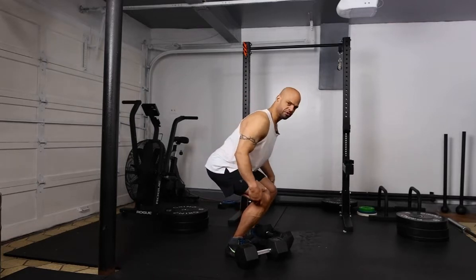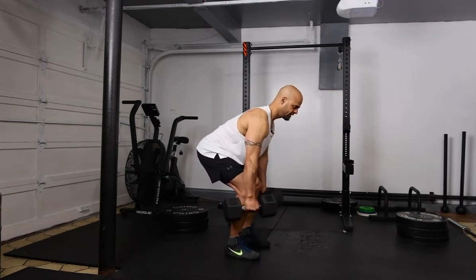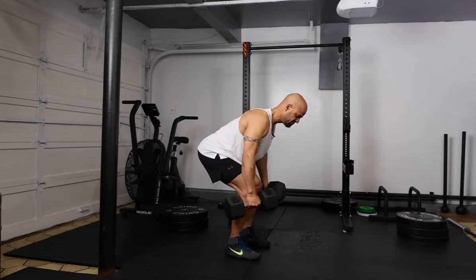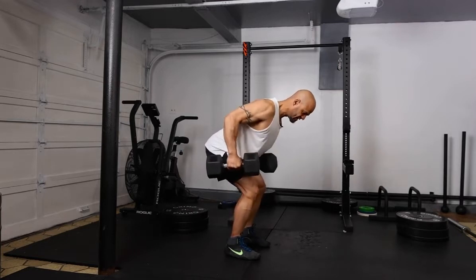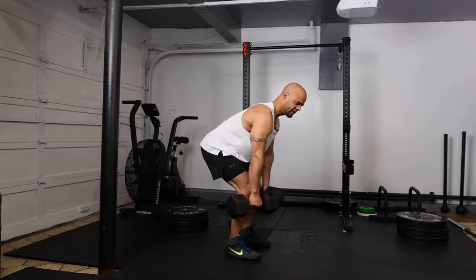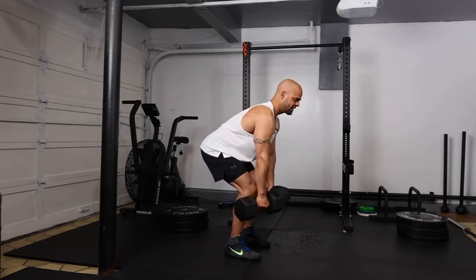We're going to scoot down a little bit further. When we pick up the weight, we want to have our back straight and we're going to row. We're going to stay in the same position as we're doing the whole exercise. The purpose of this exercise is to engage the whole back and also use core muscles to keep your back straight.